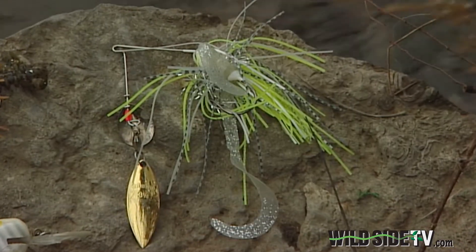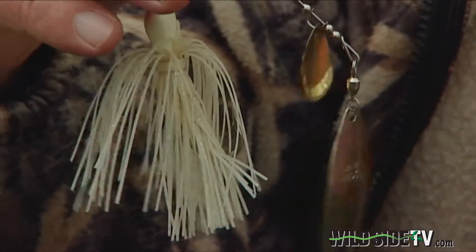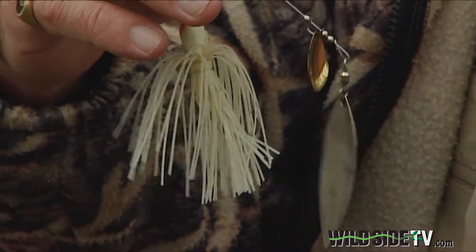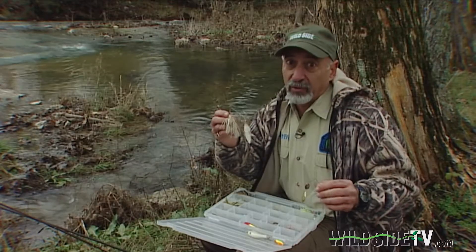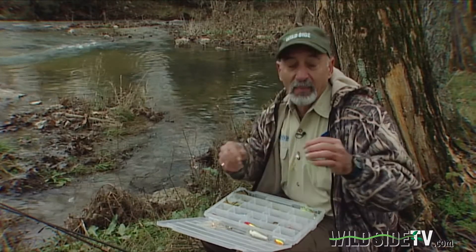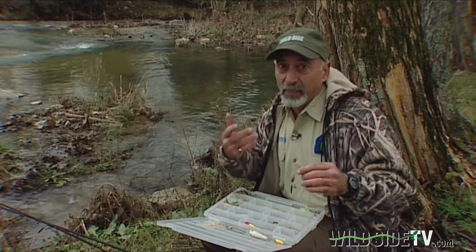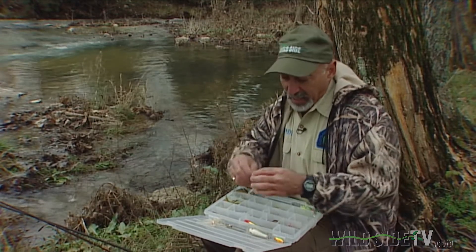When you look at spinnerbaits, I'm going to go to a smaller bait and a slower retrieve. This bait will work, and it's got the big silver blade that looks a lot like a shad. A big bait is a chance for a trophy. A small bait means you're going to catch more fish, but there might be smaller fish. It's critical to keep that bait in the strike zone with repeated casts and a slow retrieve.